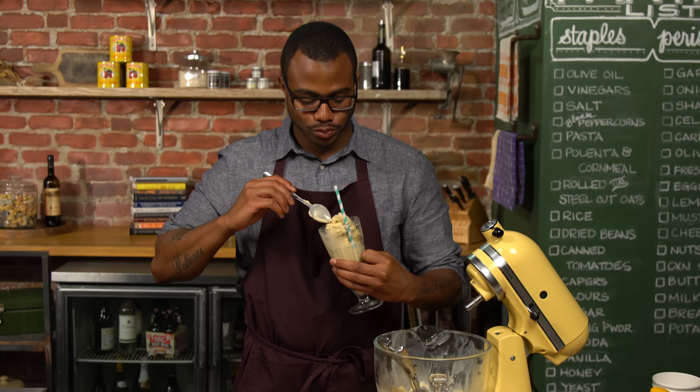Alright, so now the anglaise looks ready. You can see it's thick, it's nice. And the real test is the nappe test. If it coats the back of the spoon and you're able to swipe through the middle of it, it's ready to go. So now we're gonna strain. It's very important to chill this immediately after you strain it so the eggs don't curdle. So I'm gonna put this in the fridge and then work on the dry ice.